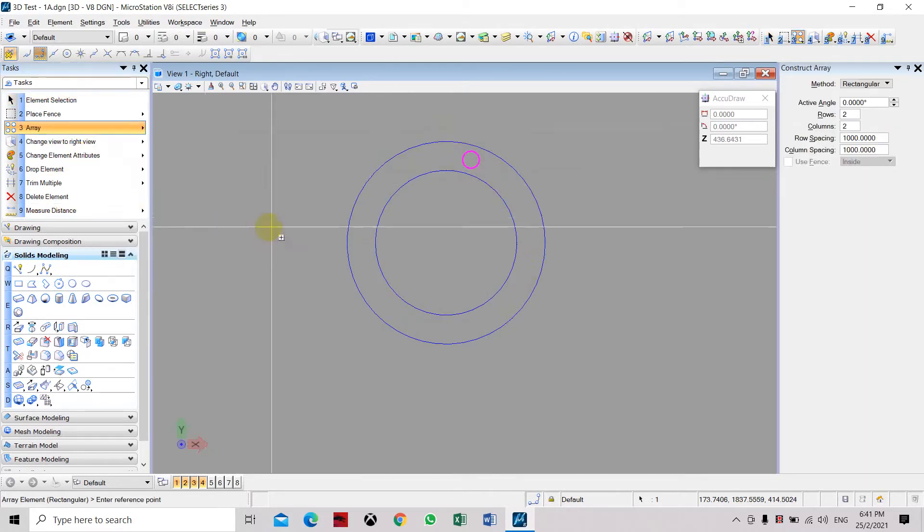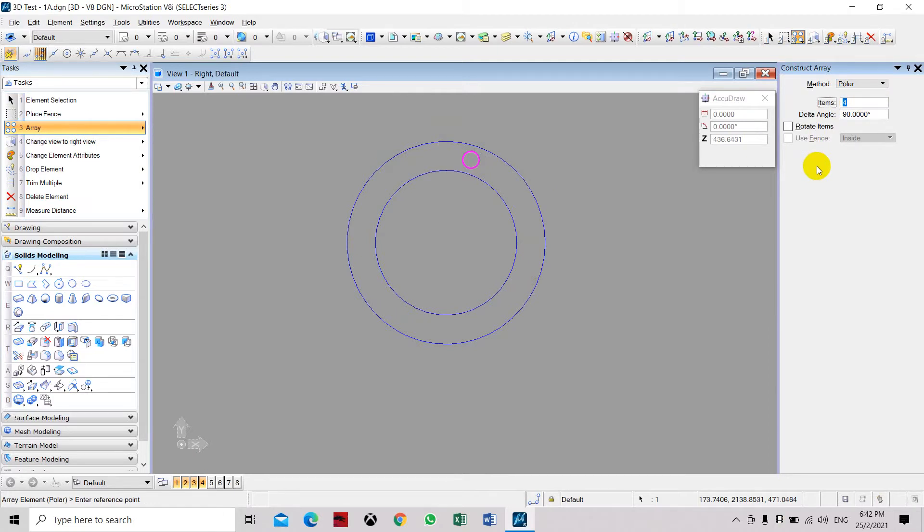Select array. Here we need to select polar array and change the item numbers to 8, with an angle of 45 degrees. Now we have to select the center point of the circle and then the center point of the flange.